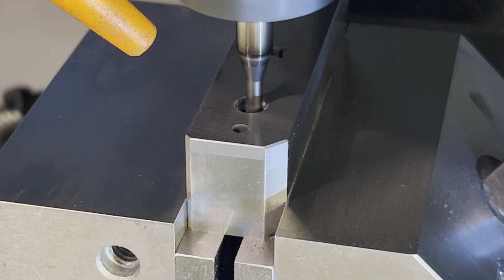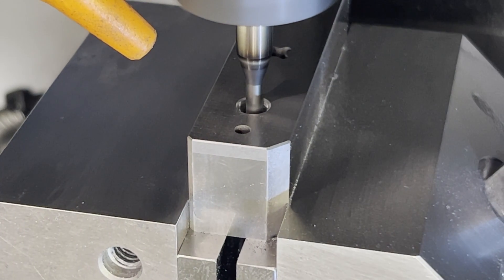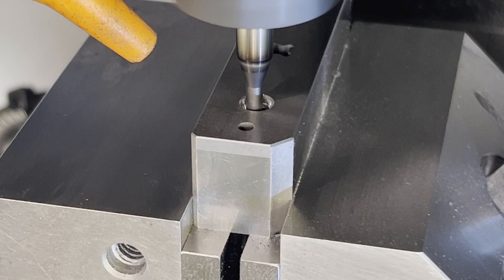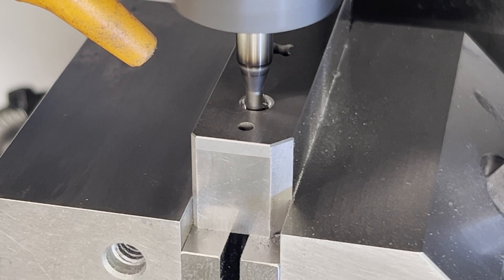The ease and speed of the process compared to hole popping and RAM EDM is just huge. I think a lot of companies dip their toe into milling carbide just for the sake of being able to do threads.